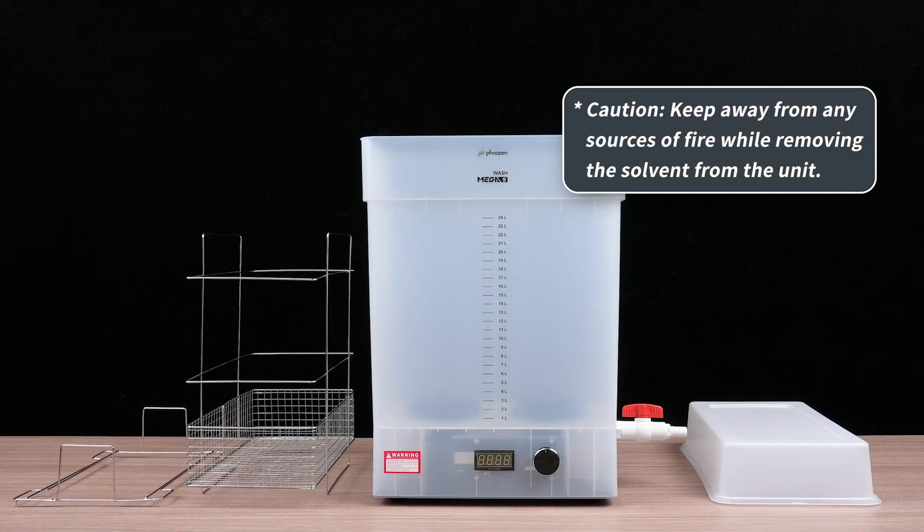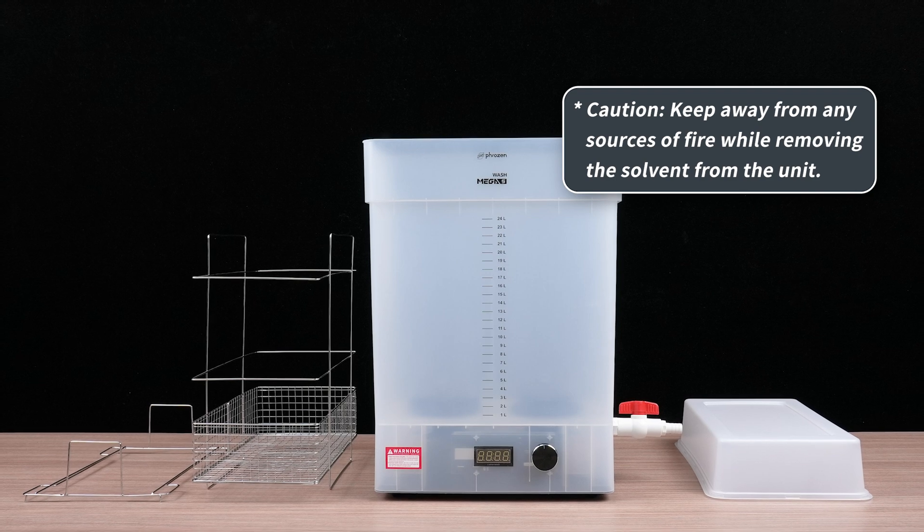Work with caution. Keep away from fire sources while draining or removing the solvent to avoid accidents.